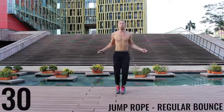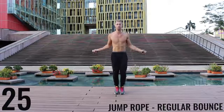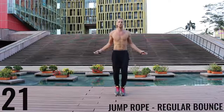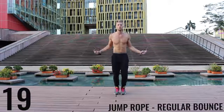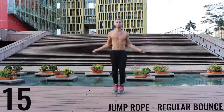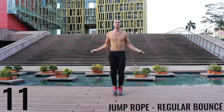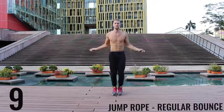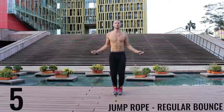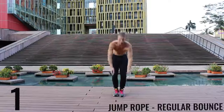Right back after it. Jump rope regular bounce. As fast as you can — barely bringing those balls of your feet off the ground, spinning that rope as fast as you can with the wrists. Keeping those arms and core nice and tight. Finish strong, 15 seconds. And go ahead and rest.